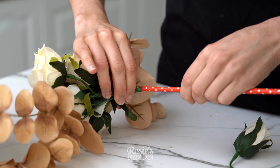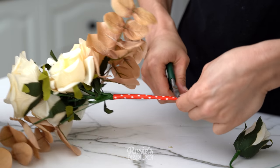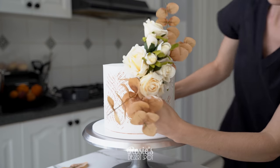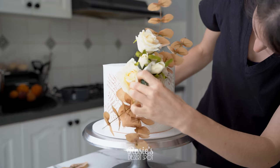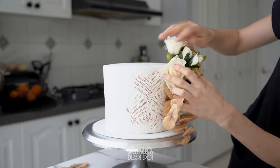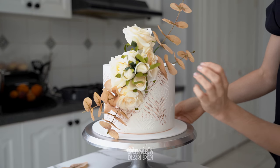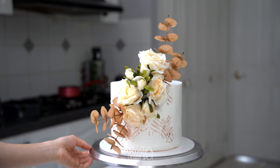Once your spray is complete, trim off the wires so they all end evenly, then feed them through a straw to make it food safe — you'll be inserting the straw into the cake rather than the bare wires and floral tape. Cut the straw just a little bit taller than the actual wires. Find where you'd like to position it on the cake and press it in on a diagonal — this prevents the arrangement from falling forward under its own weight.